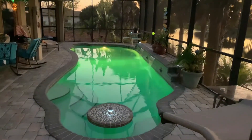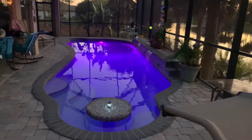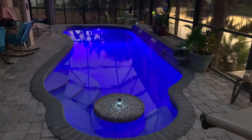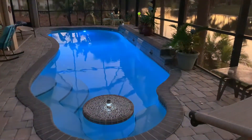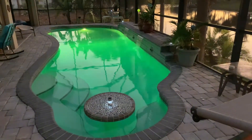I am so happy I got this beautiful Hayward LED light installed for my pool. It's not even dark yet and it's already casting beautiful colors on the water.